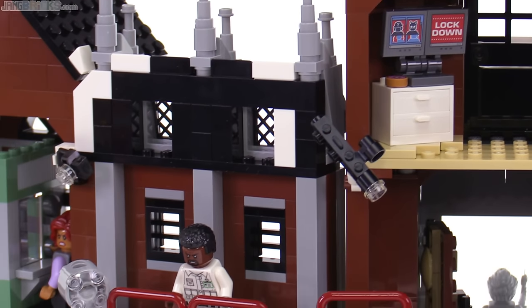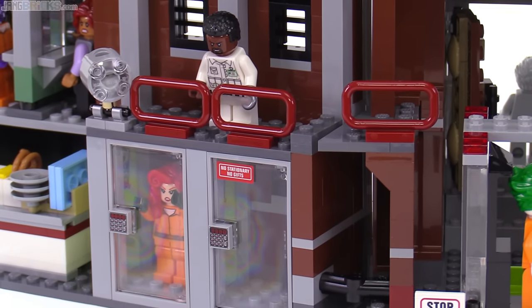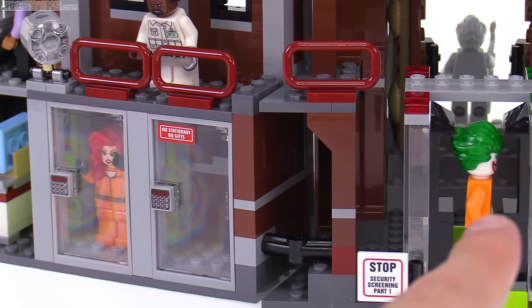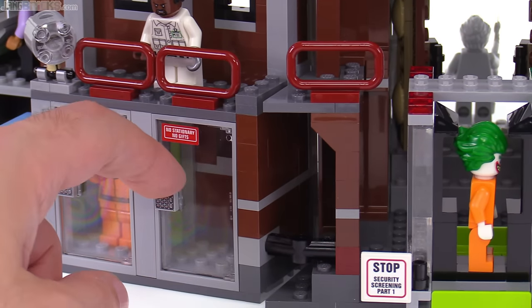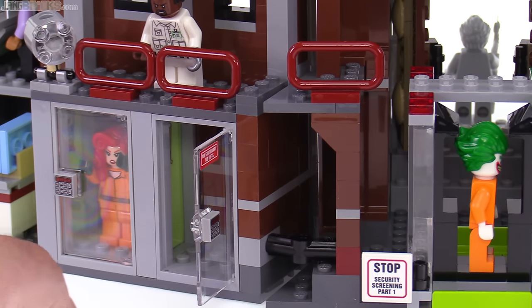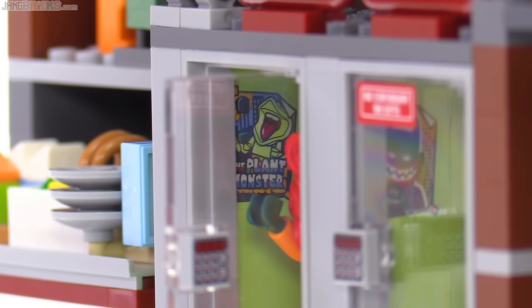More security cameras. The catwalk continues over here, and then there are two more cells down here. One of the cells is for the Joker - obviously he's still going through check-in over here. I'll open both of them to try to get you a view of their specialized stickers. There's a Batman movie poster on the wall for the Joker, and he has put a big Joker smile over it. Meanwhile, Poison Ivy has a poster for the movie 'The Plant Monster,' which features a depiction of the collectible minifigure series character of the same name.